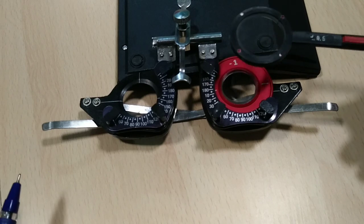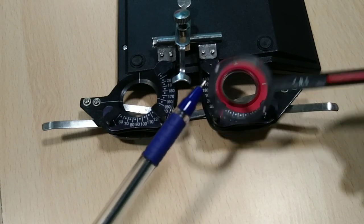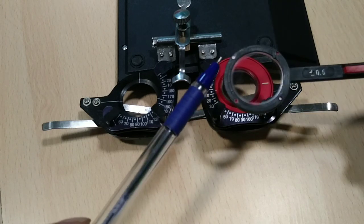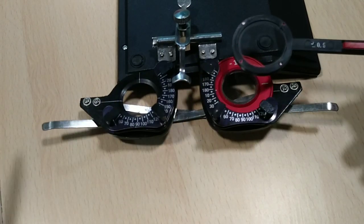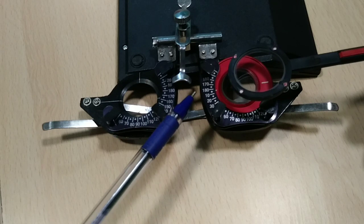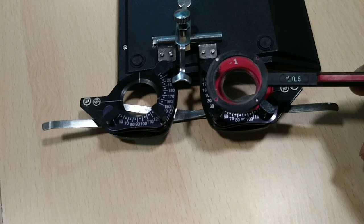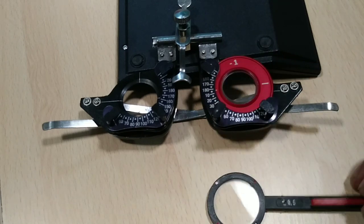To refine the axis, ask the patient which side is getting better. Remember: the white dot is minus and the red dot is plus, and the lens currently placed is the minus lens. If the patient says the white-dot side is better, we have to move the axis toward that side by 10 degrees. For example, if the patient says this side is better, rotate the lens 10 degrees — moving from 180 to 170.